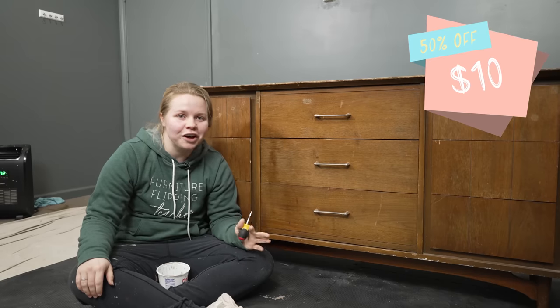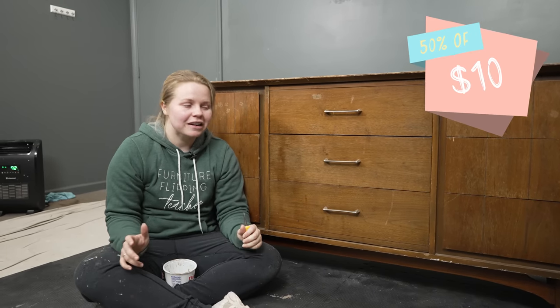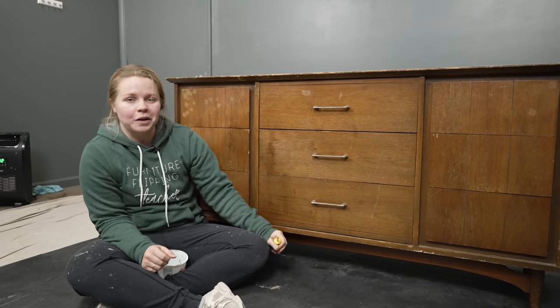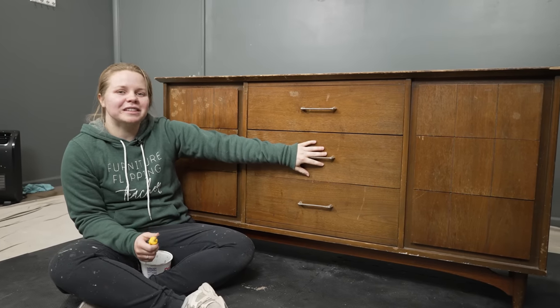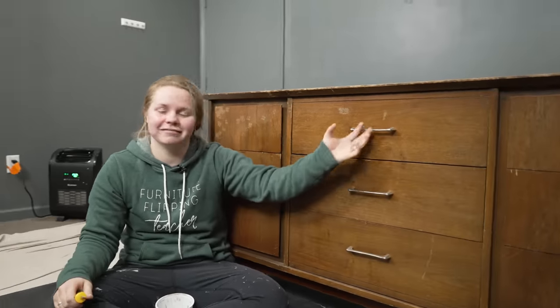And I was like, $10 for a mid-century modern dresser — I can't pass it up no matter how long or how hard it's going to be to get out of the house. But we ended up doing it, so this baby is ready for a makeover. $10, you guys — amazing.